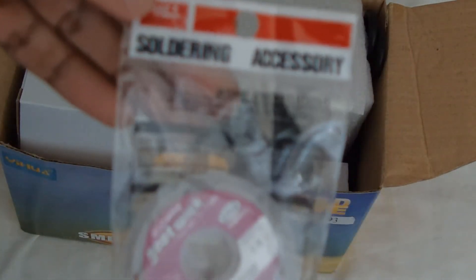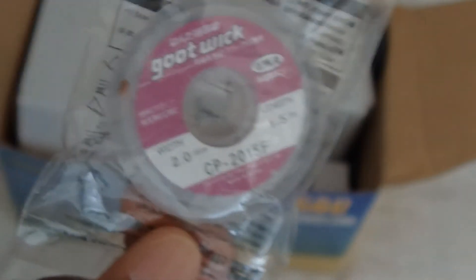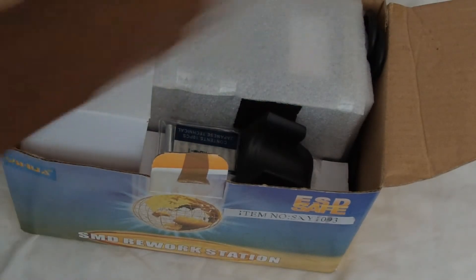It does actually come with an accessory, which is this right here. This is actually solder wick, which comes in handy. I was actually kind of surprised that they even shipped this with it. If you don't know what solder wick is, you probably shouldn't be using the station. But yeah, this is solder wick — it comes free with this as an accessory.